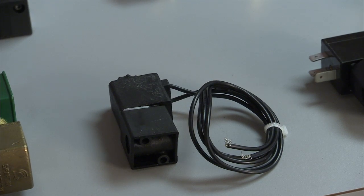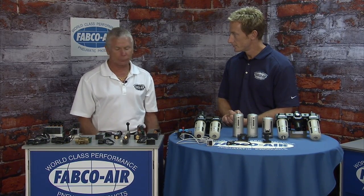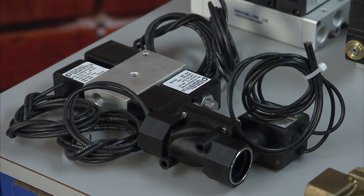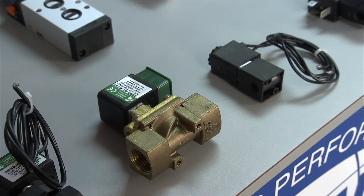We have a plastic valve with a Zytel body — it's a glass-filled nylon. Some people have different media requirements that call for a plastic valve, and this fills that need. We also have brass and Zytel process valves, two-way valves, available with Viton, EPDM, or standard Buna seals.